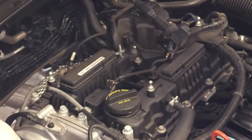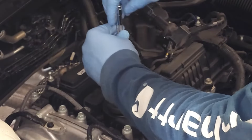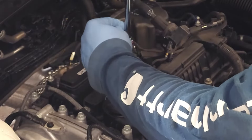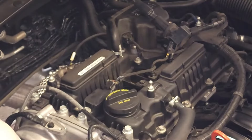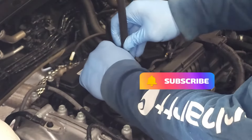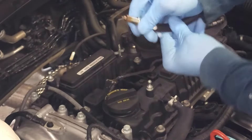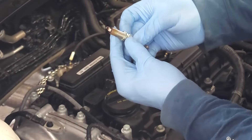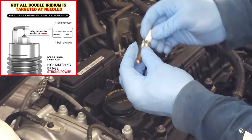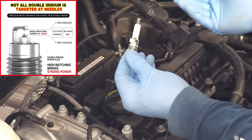Now let's go ahead and remove those spark plugs. The spark plug is loose. I'm going to use this rubber hose to slide down onto the spark plug — push down on it, and there you go, you have your spark plug. Notice the condition of the spark plug. Inspect the electrode, and this one's in excellent condition. Also check the porcelain insulator right here — this is also in excellent condition.